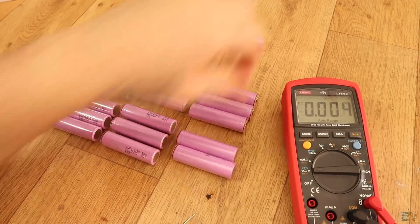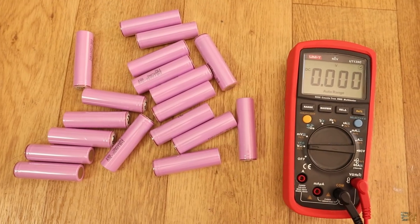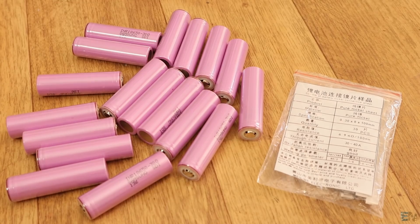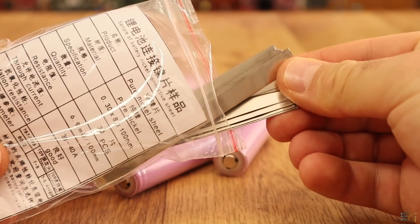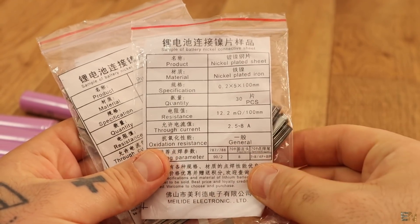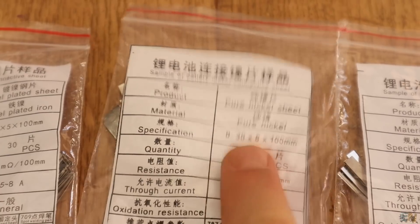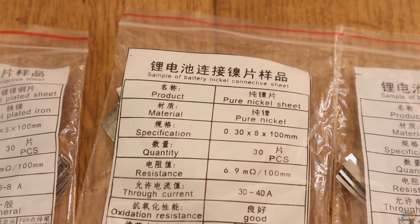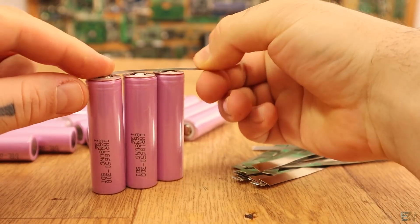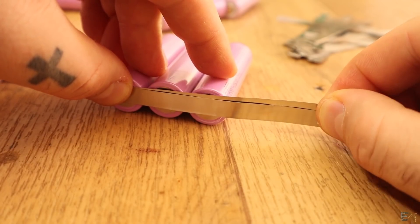Before assembling, I measure the voltage of each battery to make sure they are okay. All the batteries have the same voltage. Then I get all the batteries and some nickel strips. Make sure the nickel ribbons can withstand the amount of current the system might require — depending on the material and size, they can take more or less current. I'm using 0.3mm thick and 8mm width strips that can withstand up to 40A. For the parallel connection I use one strip, but for the series connection I will add 2 strips, one on top of the other.